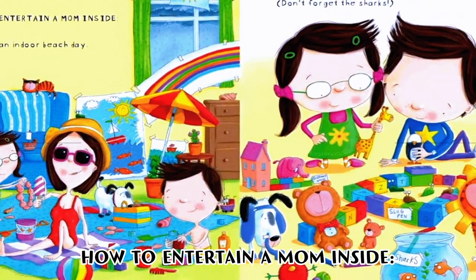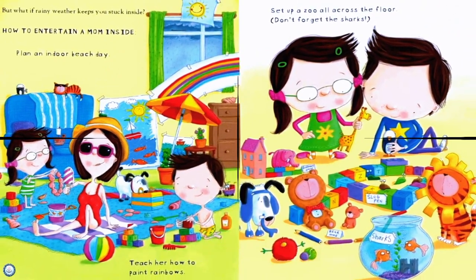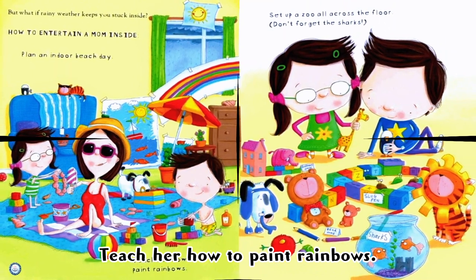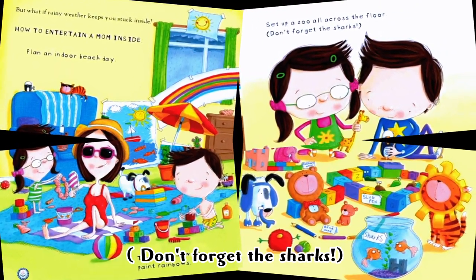But if rainy weather keeps you stuck inside, how to entertain a mom inside: plan an indoor beach day, teach her how to paint rainbows, set up a zoo all across the floor — and don't forget the sharks!